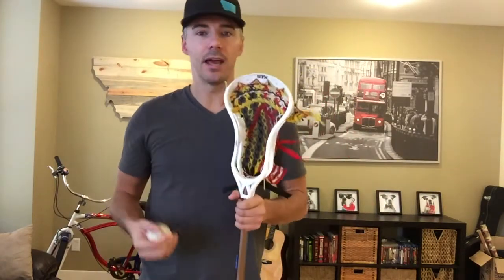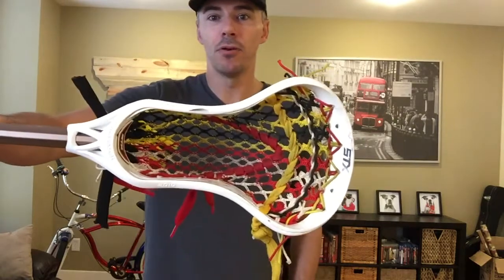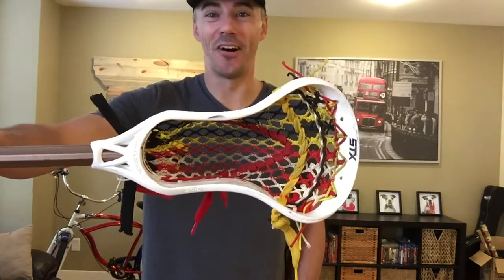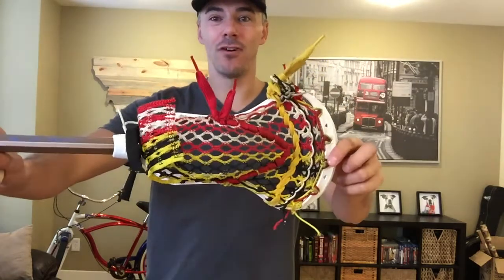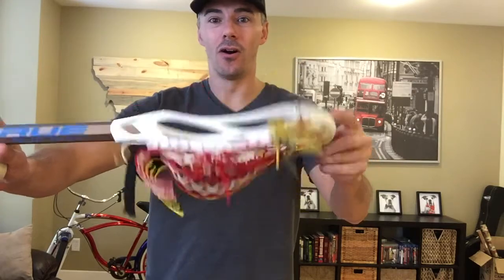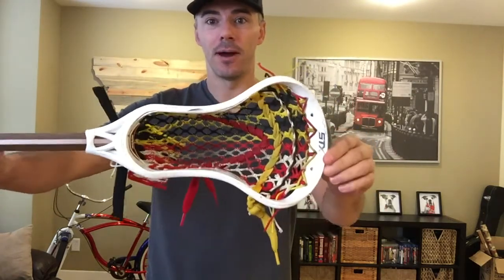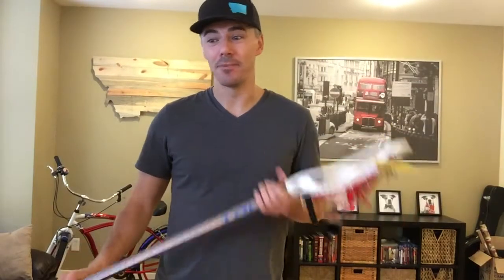He asked me what I wanted and I said I wanted a Maryland stringing job. So this is what he came up with — a Maryland flag themed stringing job. I love it, I think it's awesome. He asked me a bunch of questions along the way and it came out unbelievable. If you're unfamiliar with this color scheme, it is the Maryland state flag and I absolutely love it. I get compliments on it all the time and couldn't be any happier.